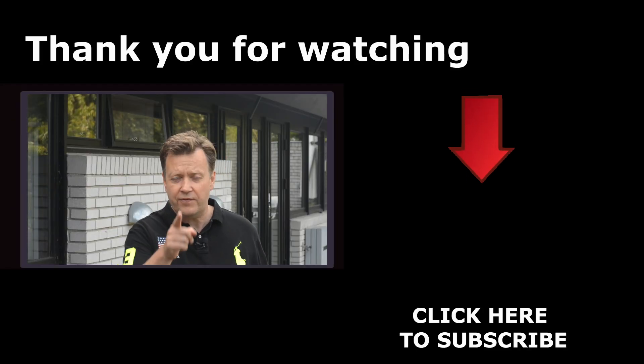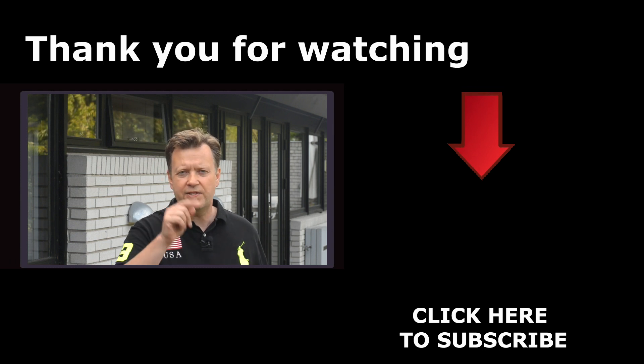Did you enjoy this 3D mapping tutorial? If so, smash the like button below. If you're new to this channel, consider subscribing so you don't miss out on new stuff.